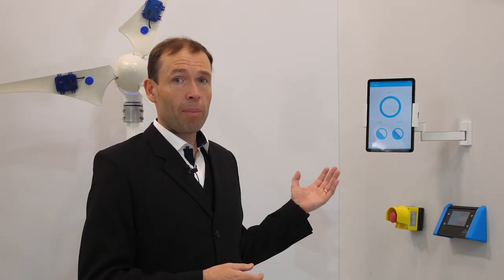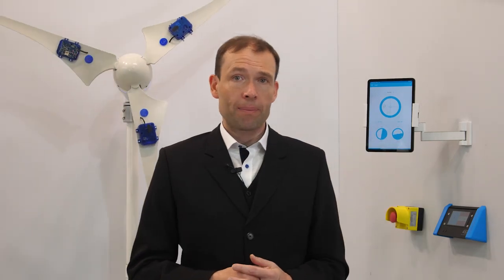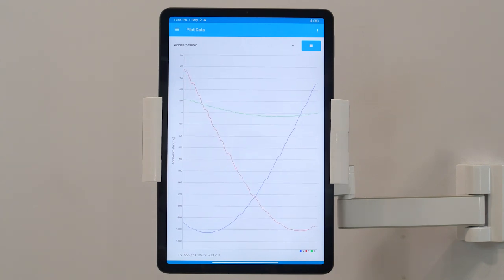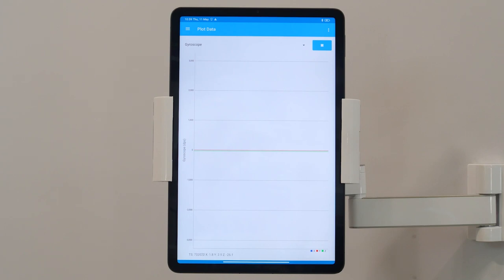Using ST's BLE sensor app, we connect from a tablet to one of the STWin.Box boards on the blades. We are monitoring operation of the turbine by gathering the following information in real time: raw sensor data coming from the ISM330DHCX 6-axis IMU, combining accelerometer and gyroscope, and magnetic field data from the IIS2MDC standalone magnetometer.